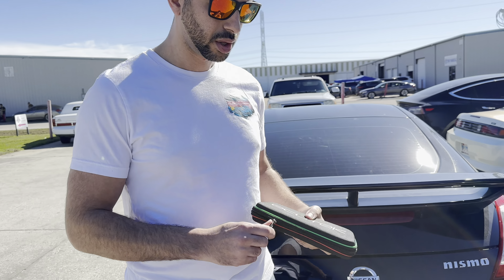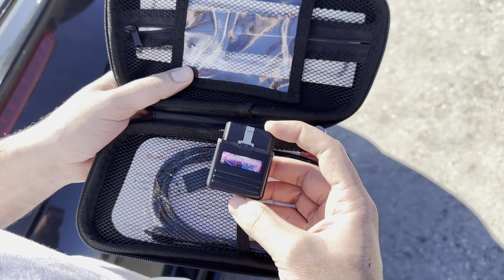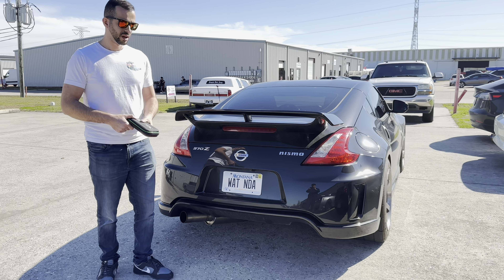We have our ECU-TECH dongle with us today. This is what you can pretty much expect to receive — an Admin Tuning ECU-TECH OBD dongle right here. We're going to show you how to use it, how to set up an ECU-TECH account, how to set it up with your phone, and how to submit information to the tuner so he can make you the tune. Then we'll go down the street — we're taking my 370Z this time. We'll show you how to collect data logs and submit the data logs to the tuner for revisions.